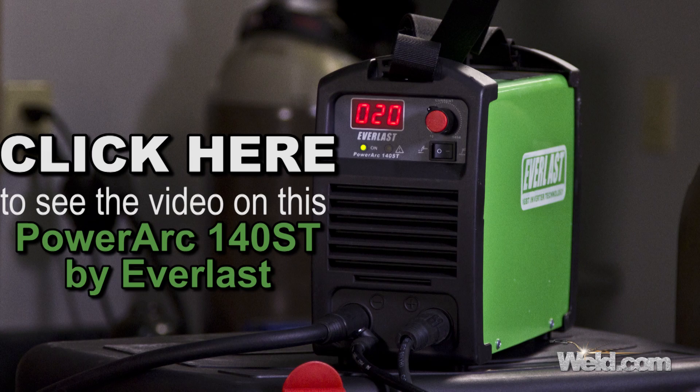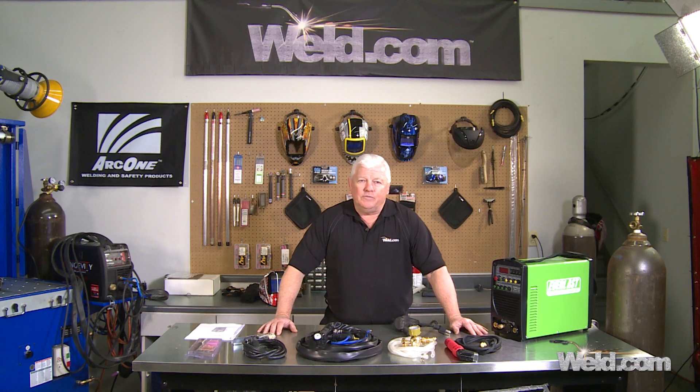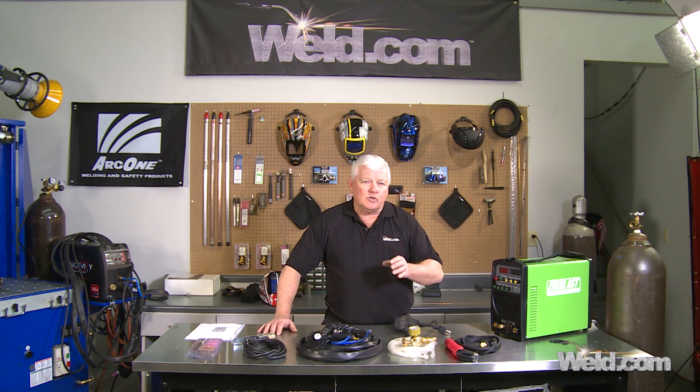You get what you pay for — it's a good little starter machine. Now if you step up and the price tag goes to about $700, what step-up is there? We brought in a machine that is about $700. It's an economy-type machine — not heavy-duty for production welding over and over again.